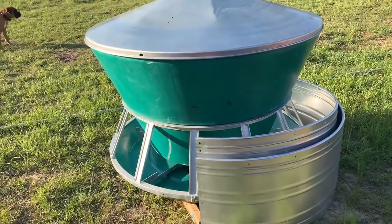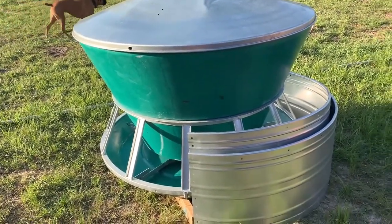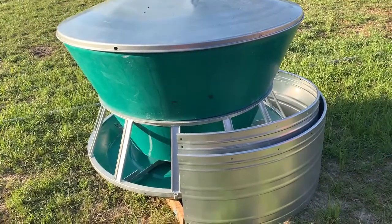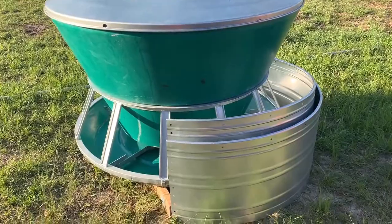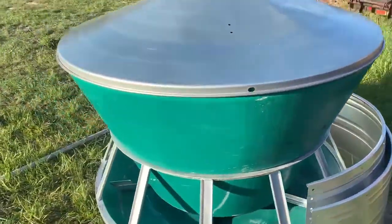I did the wheel kit for the squeeze chute — wanted to see if it was as easy to put together as the instructions made out. So we're going to do the same on this.